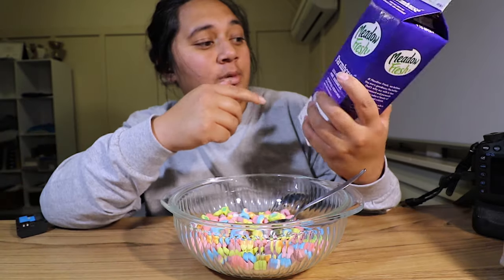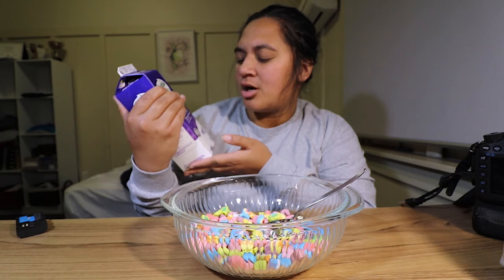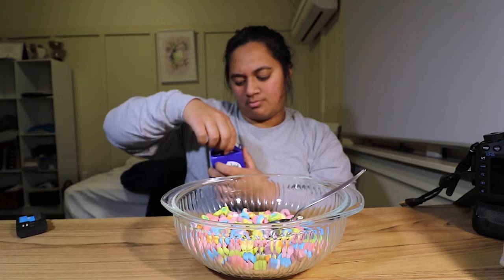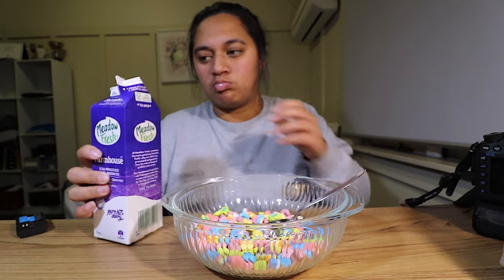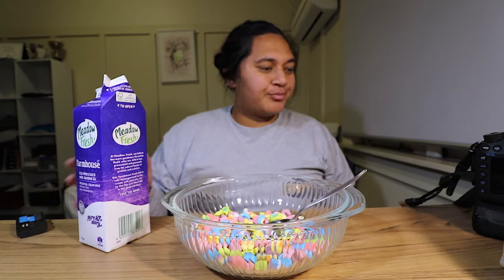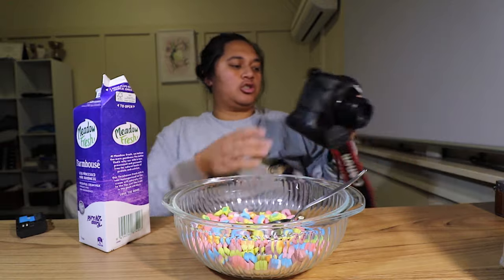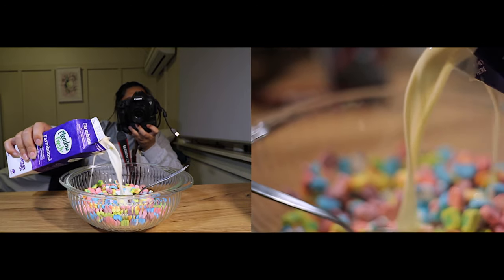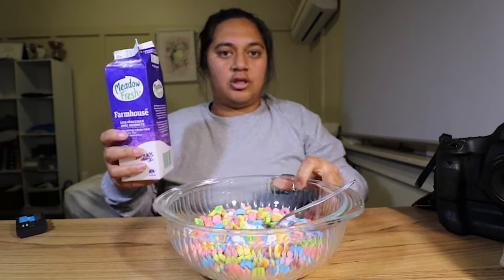So now we're going to take our milk — Meadowfresh farmhouse fresh cream milk, non-homogenized. How do I press... flaps back firmly, squeeze it — oh, I got it! I never usually get that. Anyway, this is only my milk so I can drink however I want, but let's pour it in. Let's get some cinematics first of course — you don't just do stuff without filming it.